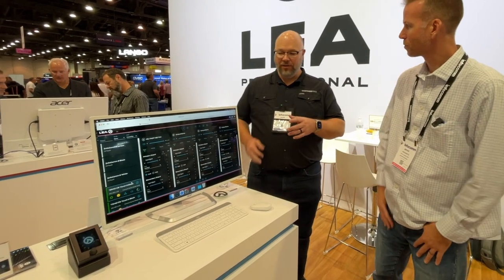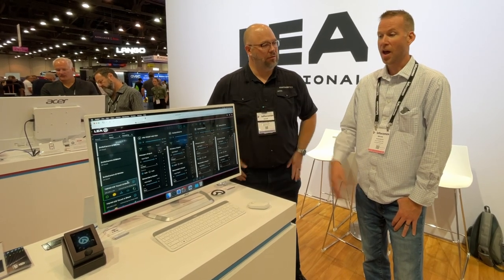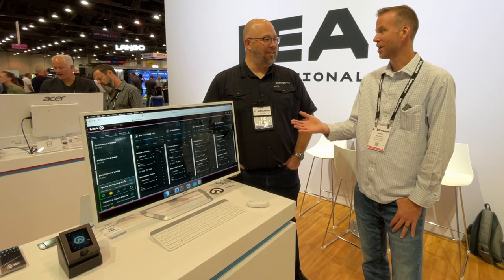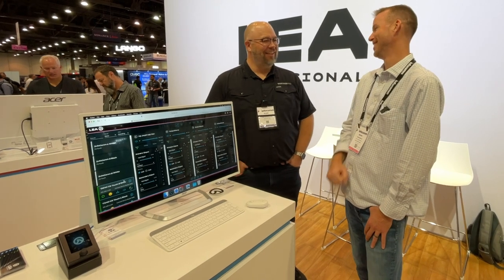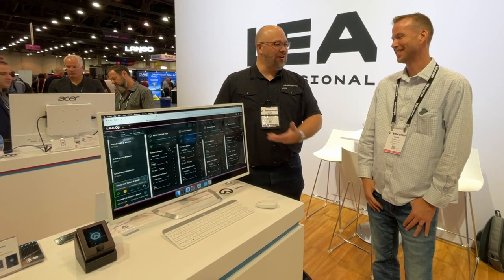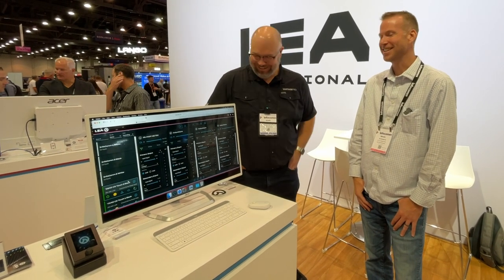A lot of your amps are four-channel control amps — how many things can this control? One wall controller can control up to 100 channels. To be honest, it's 100 because that's all we tested — it's probably higher than that, but we can guarantee 100. That's the beauty of a touchscreen, right? You just move things around. It's just ones and zeros.